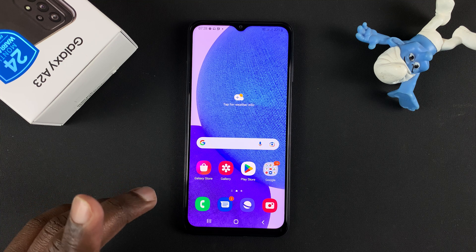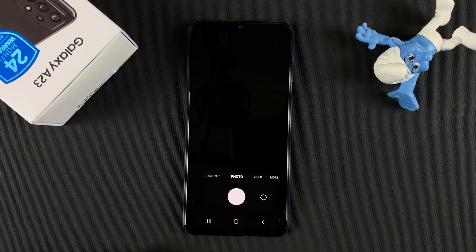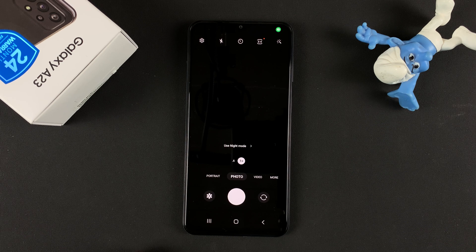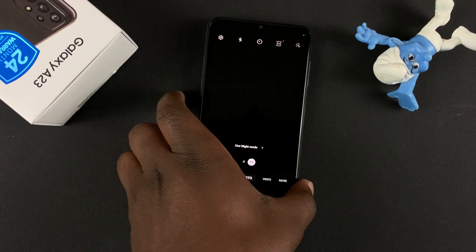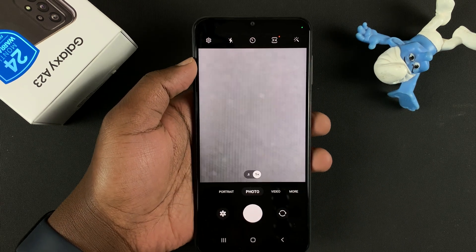The first method is inside the camera app. So if you launch the camera on your Galaxy A23, you should be able to scan QR codes. But before you can scan them, make sure the option is enabled in the settings.